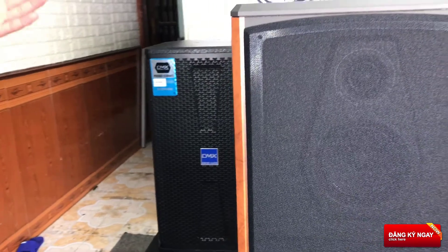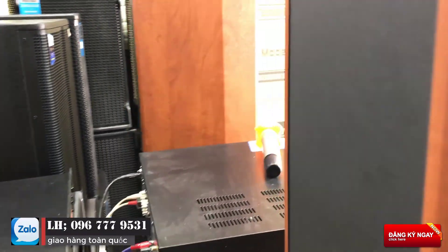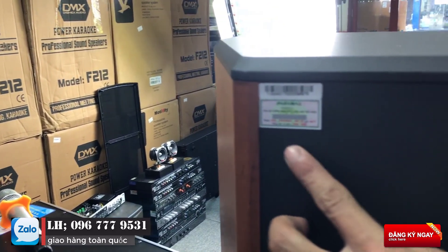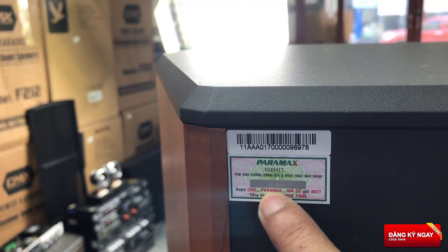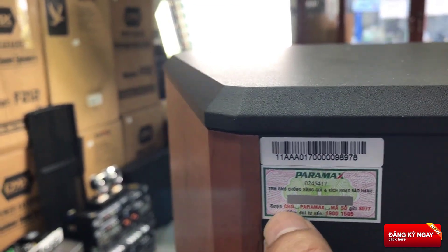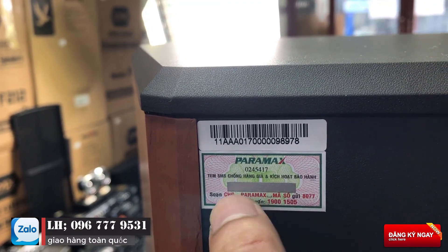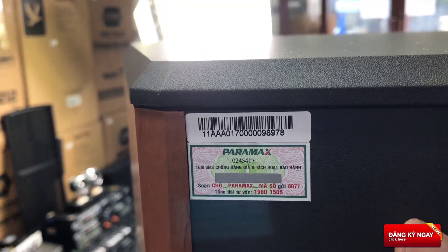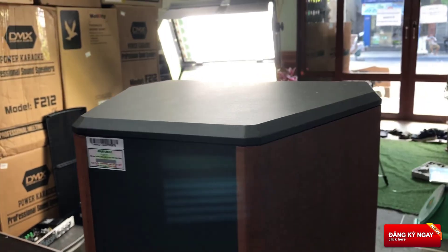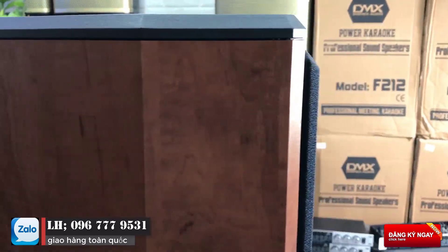When you buy the product, you can find the certifications in the case. You can see the trademark and put the information in the case. You can use the guidance for both the owner of the Paramax and the owner of the case. Chúng ta có thể kích hoạt bảo hành — thời hạn bảo hành là 5 năm. Các bác toàn yên tâm về chế độ bảo hành cũng như chất lượng sản phẩm.